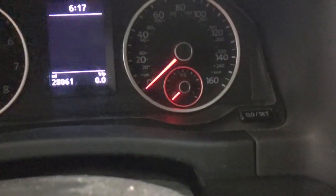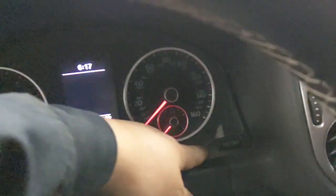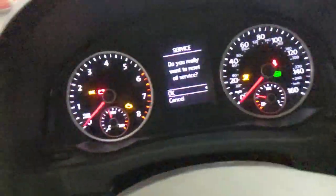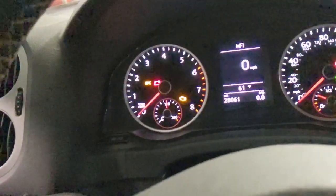This is a 2016 Volkswagen. To reset the oil light, press and hold this button here, and at the same time press this one with the ignition in the initial on position. Hold it down, then press — and the service is resetting.